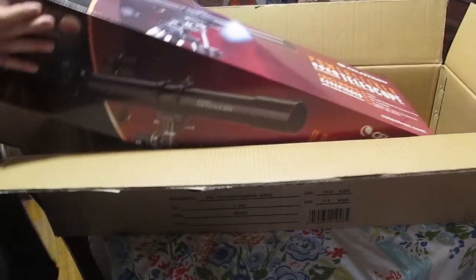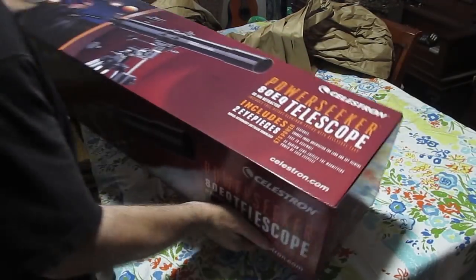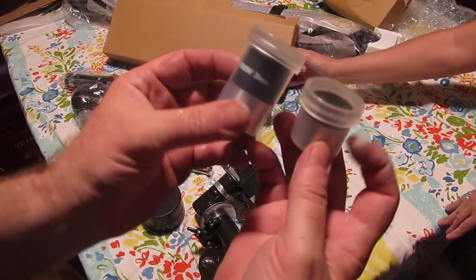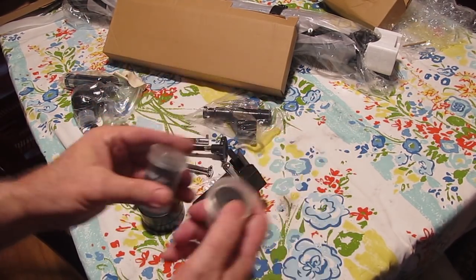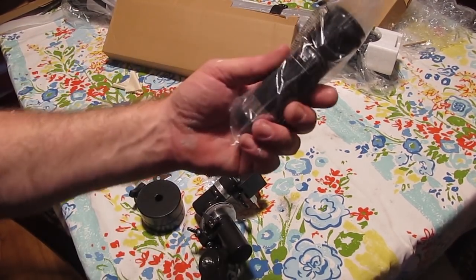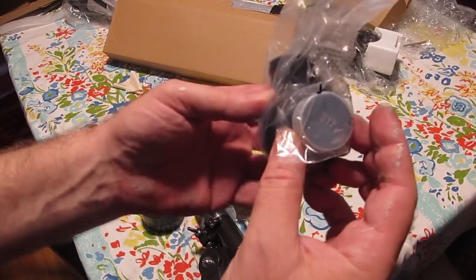Maybe you got a small telescope as a Christmas or birthday present, or you bought yourself one, or you've had one for a while and it's in the closet because you got a little confused and it disappointed you. There's a lot of stuff — all these little things. That's what this video is about: giving you the information you need to get the most out of your small telescope. This is probably a hundred times more powerful than the one Galileo had.